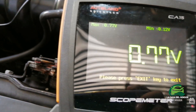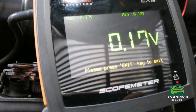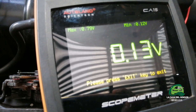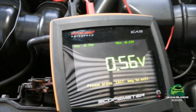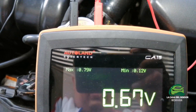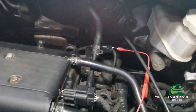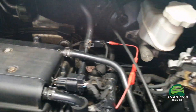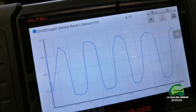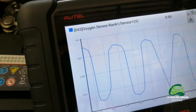With the multimeter you can also see it working. This is a Hyundai and the oxygen sensor is working just fine — it is in pretty good shape. The graphic waveform is perfect.